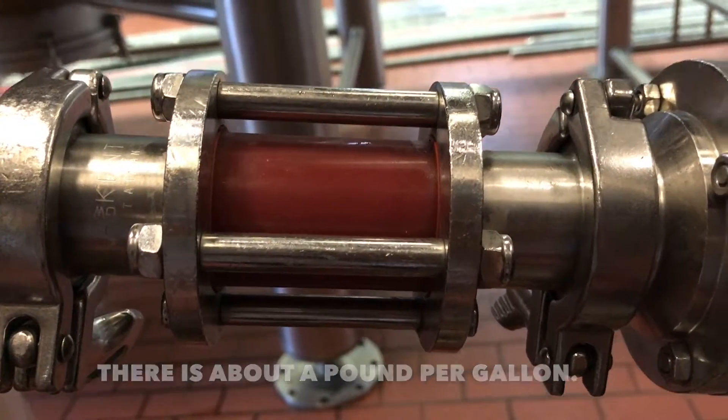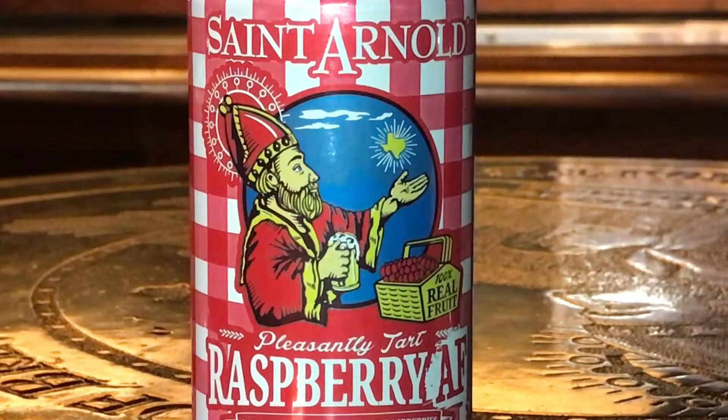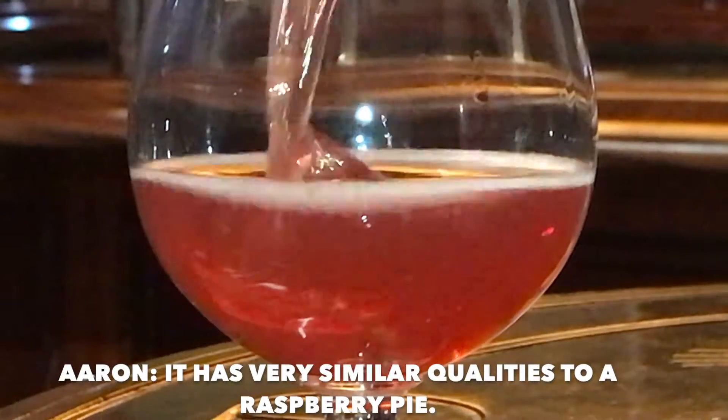There's about a pound per gallon. That's a lot of raspberry. What's it taste like? Do you like raspberry pie? It has very similar qualities to raspberry pie.